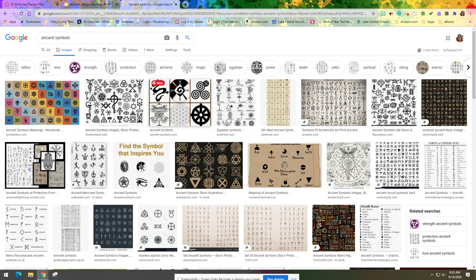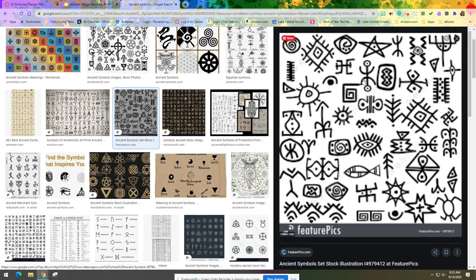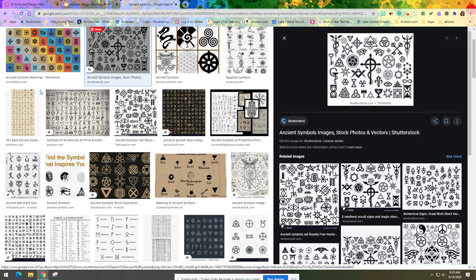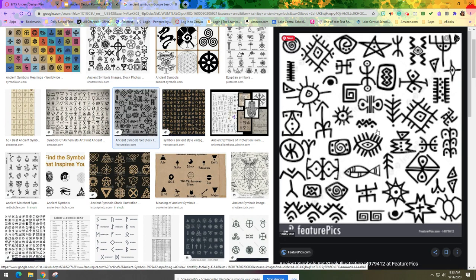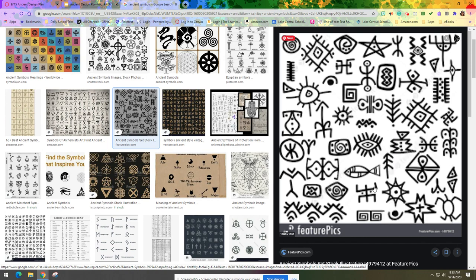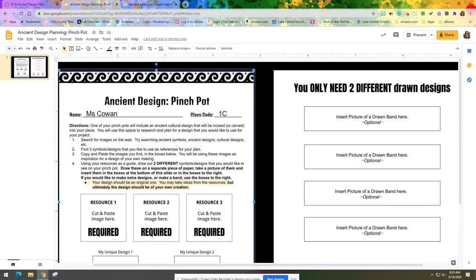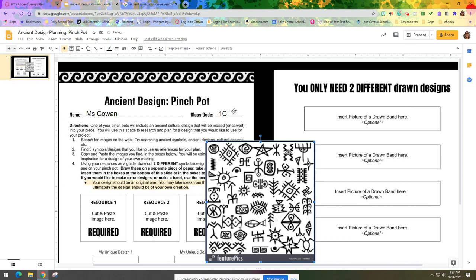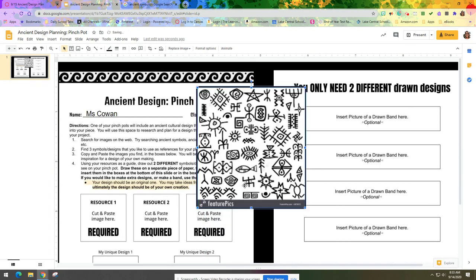There are a few things I'm seeing that I'm liking. I'm going to click on this one over here — it gives me a lot of different types of images and symbols. Some of these have a lot of things in one image, so I'm going to narrow it down to just one. I'll right-click and copy the image, then go back into my ancient design planning worksheet and paste it using Control+V. Because there are so many symbols in this image I really want to narrow it down to just one at a time.